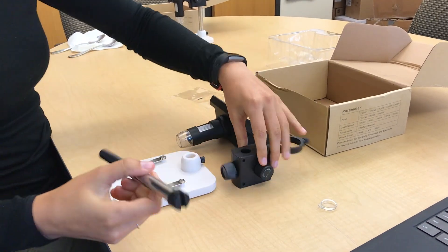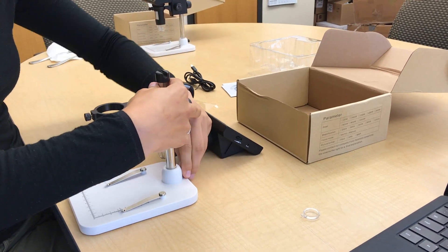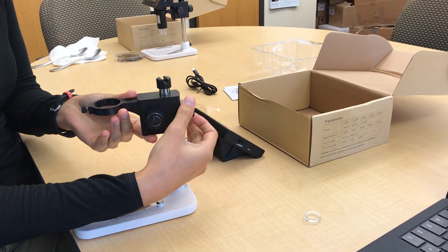Remove all of the pieces and take the lens cover off of the microscope. Assemble it and turn it on by holding the power button down until it lights up.